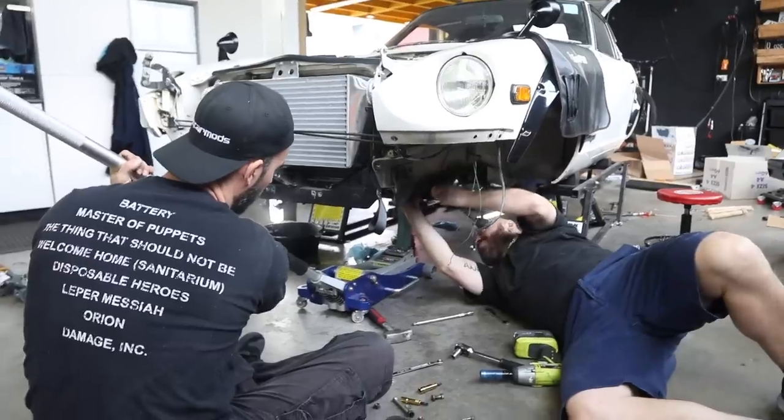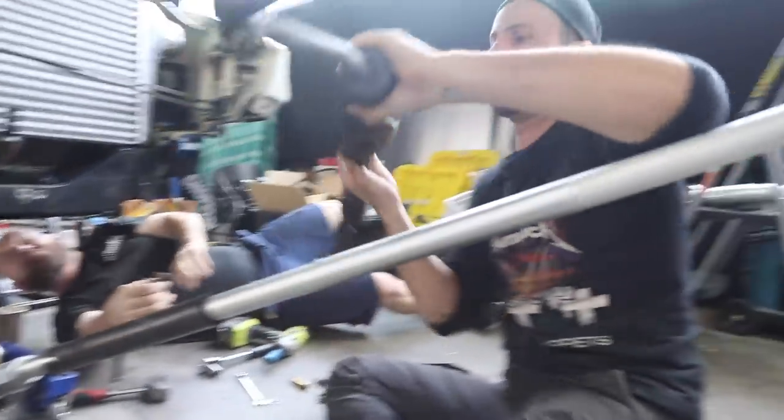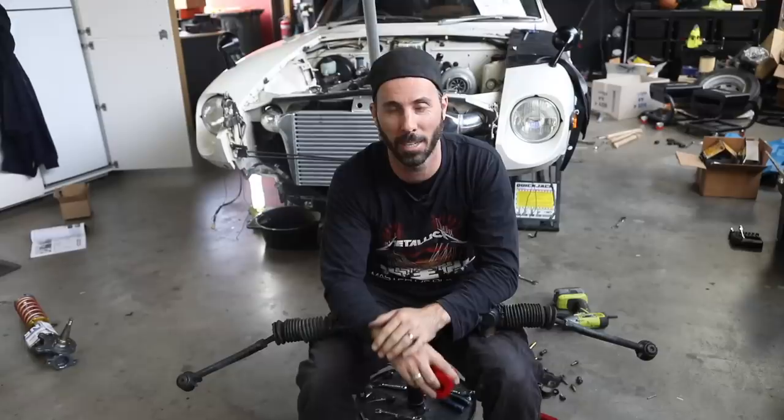Our steering rack is fairly worn and needs new boots and bushes, so we're jacking up the engine so we can get it out and upgrade it. We've removed all the front suspension components and front brakes because they're about to get replaced with all new stuff, which is pretty exciting.